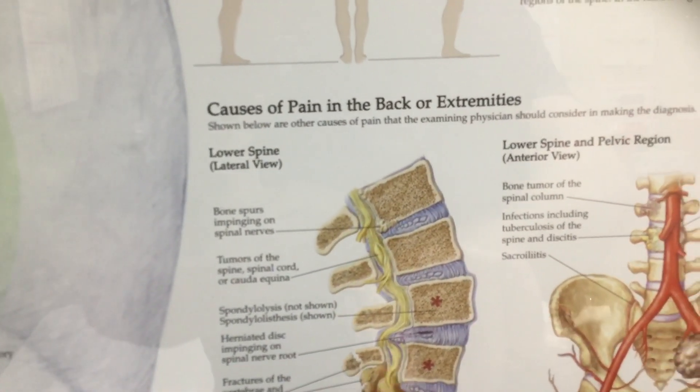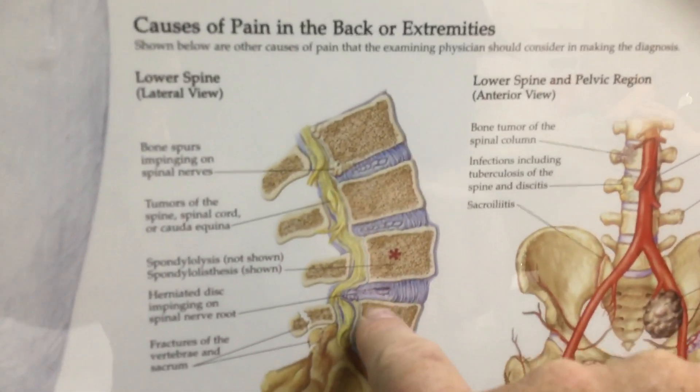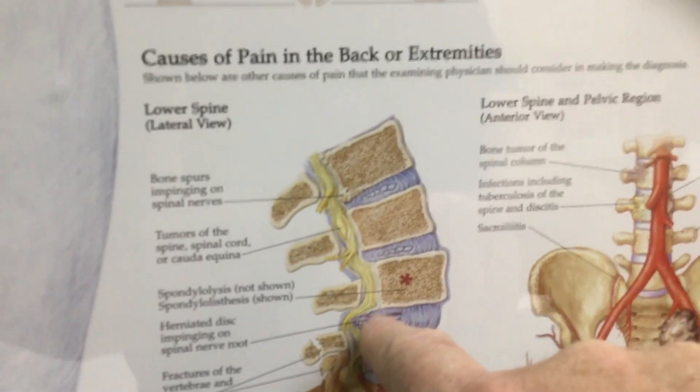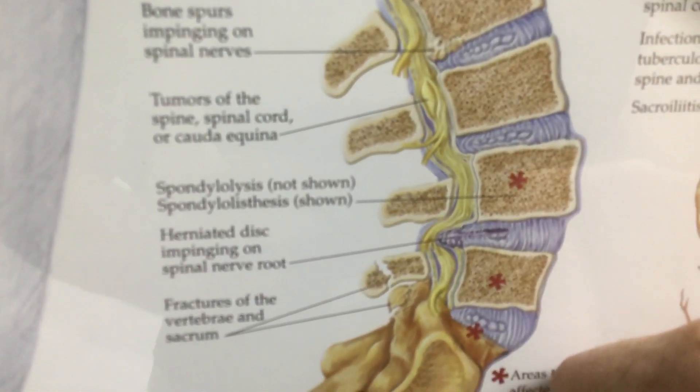There's a fracture — there's a herniated disc right there, it's pushing in. That's what I have felt. How long have you been there? Two and a half years. Oh yeah.